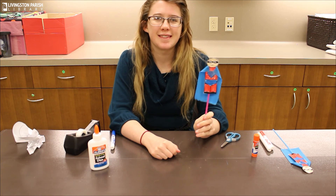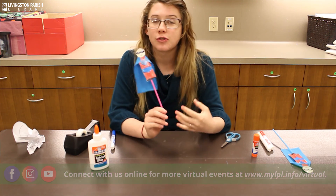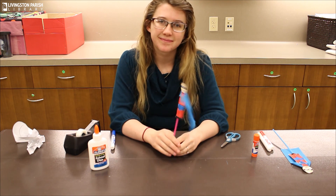I hope you enjoyed this craft today. If you did enjoy it, please let us know in the comments below, and please post pictures of your completed crafts — we really love to see all of your creativity. We hope to see you next week!